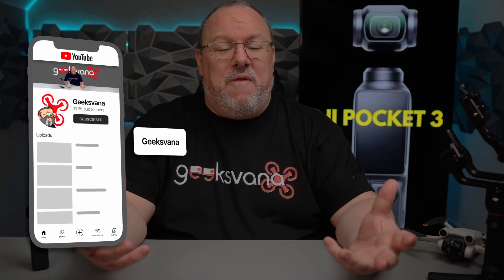First, allow me to be a YouTuber for a moment and ask my regulars to please hit that like button nice and early. It's something we've been doing for a while and whether or not it actually works, it has become a bit of a Geeksvana tradition. If you're new here, also hit the subscribe button to get more DJI leaks, drone news, and fun live shows.